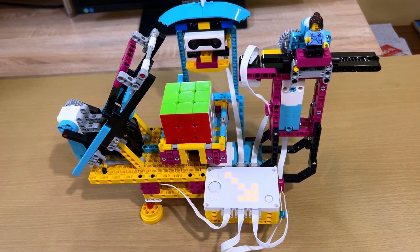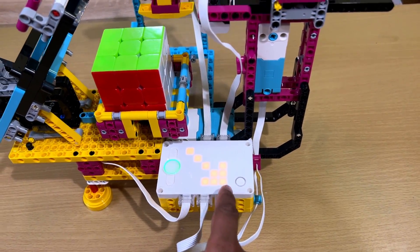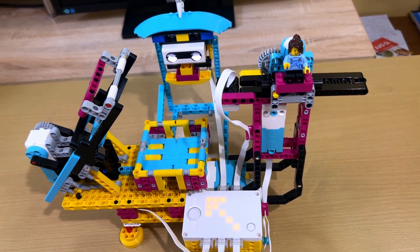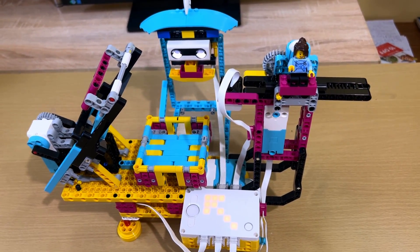As you can see, the robot solved the cube. Wait until the hub shows the arrow — it means to take the cube out. It will display an arrow again to put the cube back in if you want to do it a second time.